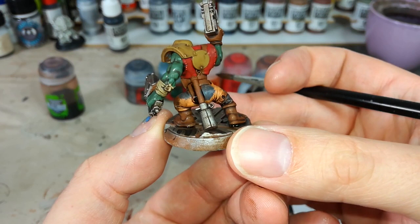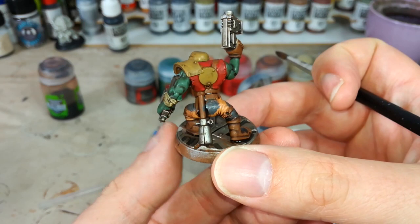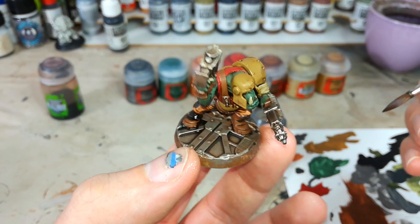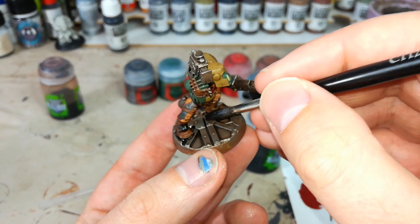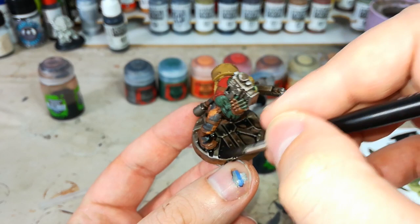Now, areas that I want to make look a little bit darker still — like this base plate he's standing on — I'm going to go ahead and add a little bit more wash. I'm going to use Nuln Oil this time, and that's going to give me a really dark metal but it'll look super cool when it's done. I'm going to quickly go around there and might do a little bit on his chainsword chopper — call it what you will.